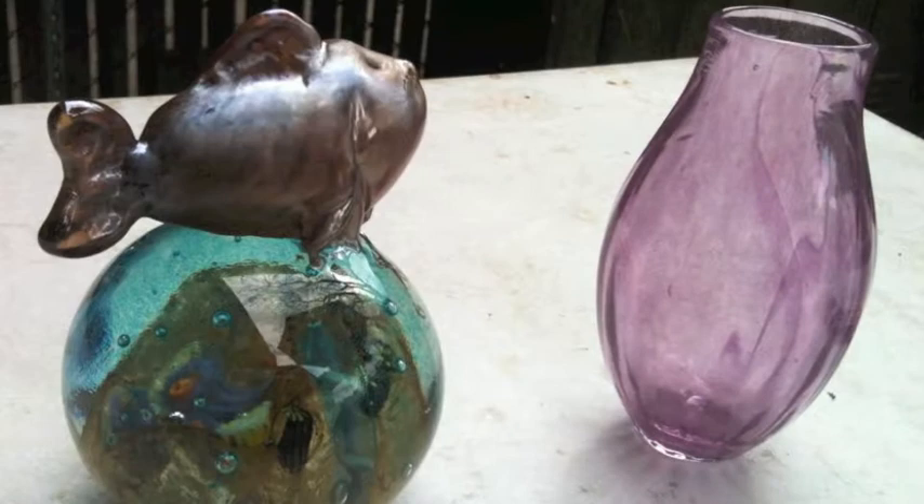Glassblowing has been around for hundreds of years. It was discovered by the Phoenicians sometime around 50 BC and was used by the Egyptians and Romans to create glassware renowned for its beauty.